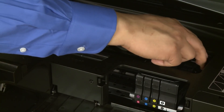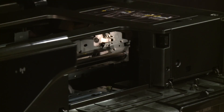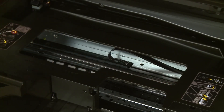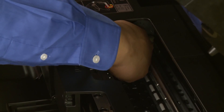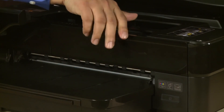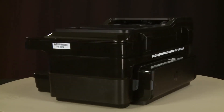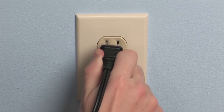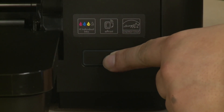Reach into the cartridge access area and manually move the carriage to the left side. Using a flashlight, check the right side of the carriage path for obstructions and remove any found. Then move the carriage to the right side and check the left side of the carriage path for obstructions. Remove any obstructions that are found. Once all obstructions are removed and the carriage can move the full width of the carriage path, close the cartridge access door and the carriage access door. Turn to the back. Reconnect the power cord into the printer, then reconnect the other end to its power source. Return to the front and press the power button to turn on the printer if it does not automatically turn on.